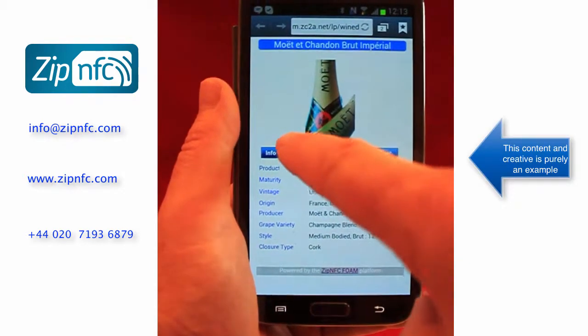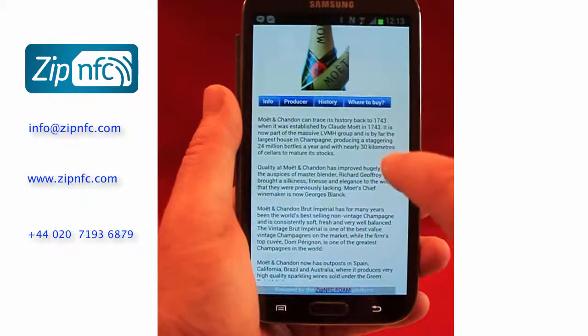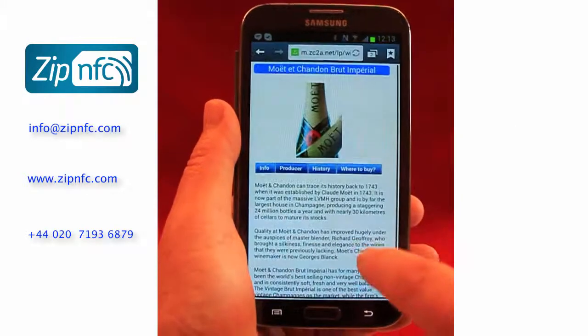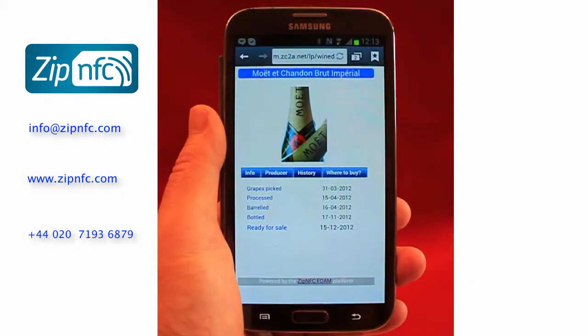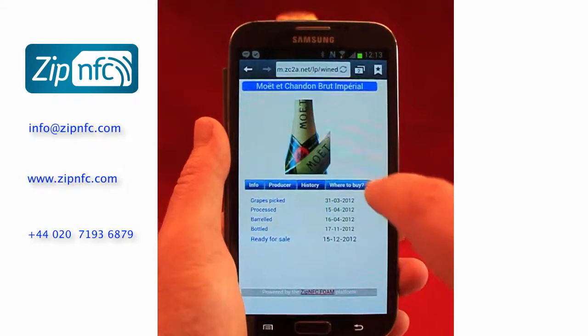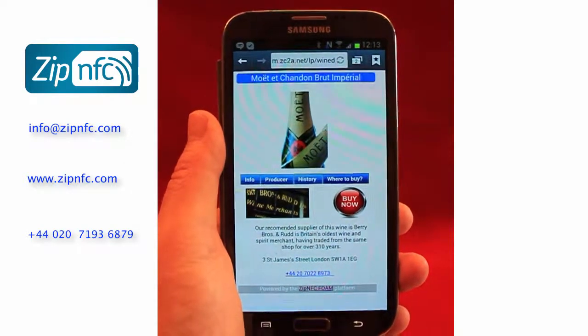Here we can see the content in some detail. This is an example that has been created for this particular wine product, where you can see information about the producer of the wine, history — which might be important for a very expensive bottle of wine — and an option of where you can actually buy that particular wine.